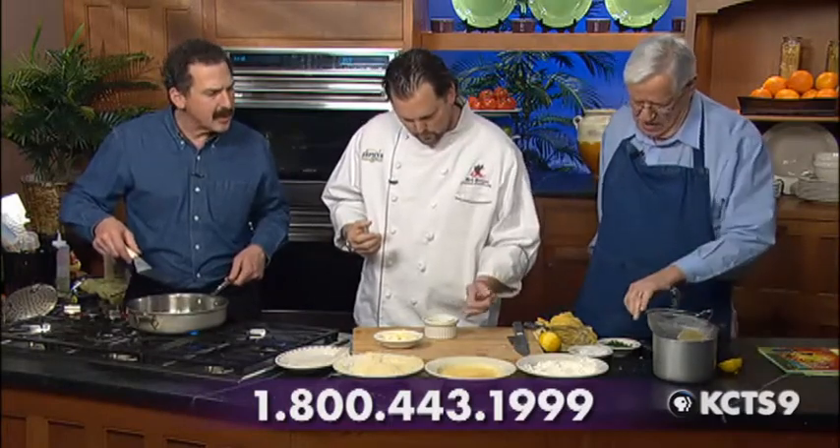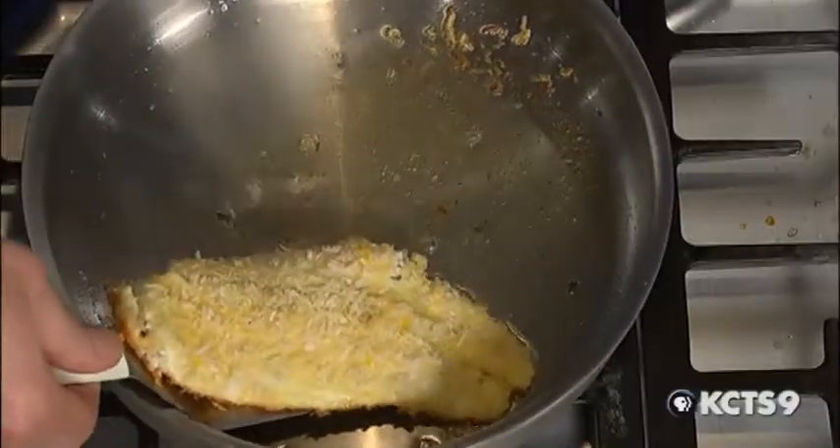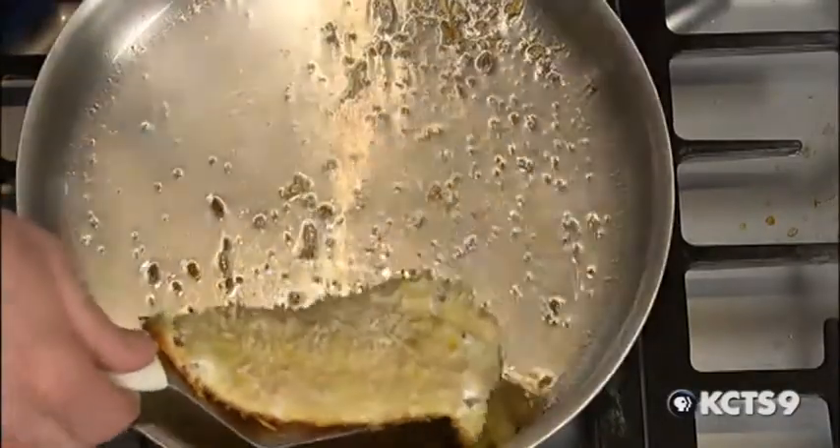Do you serve this same dish at Icon Grill? We do. We are the Icon Grill and the Zephyr Grill and Bar — Zephyr is our second restaurant. We serve it at both. It's a popular dish at both restaurants.